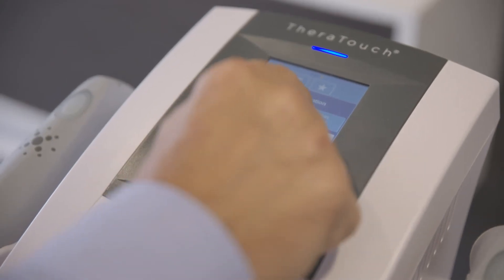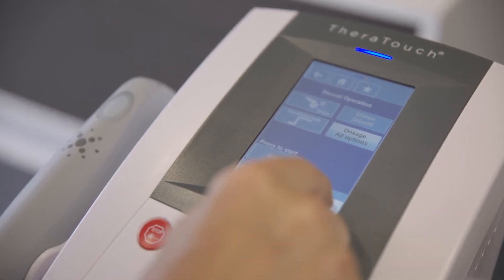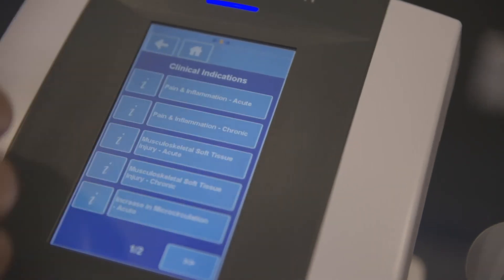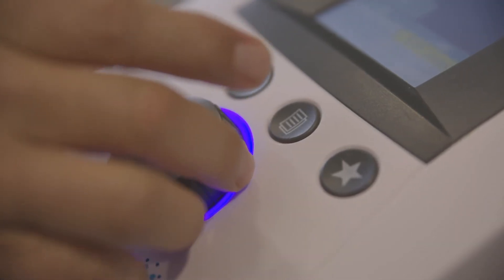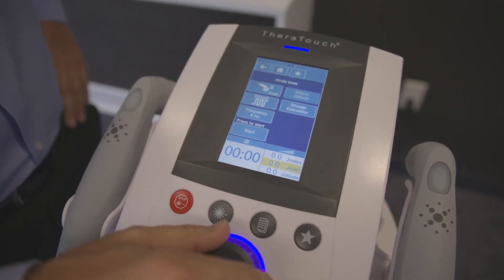When setting up treatments manually, you can quickly set the output according to the prescribed joules, joules per centimeter squared, or joules per diode. The LX2's built-in dosage calculator displays each of these common dosage measurements so you can quickly discern the desired energy dosage for your patient.